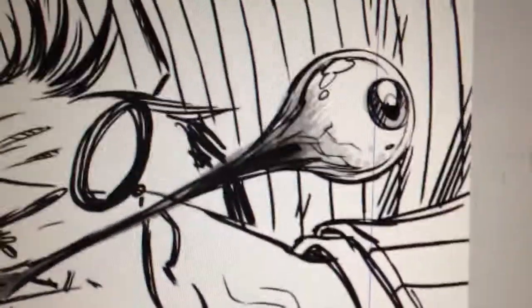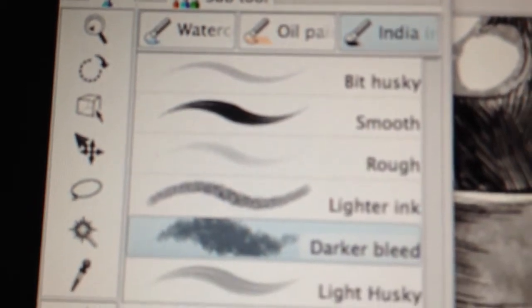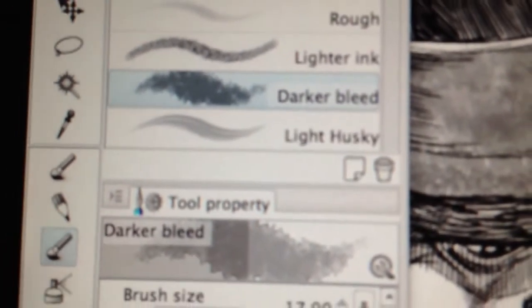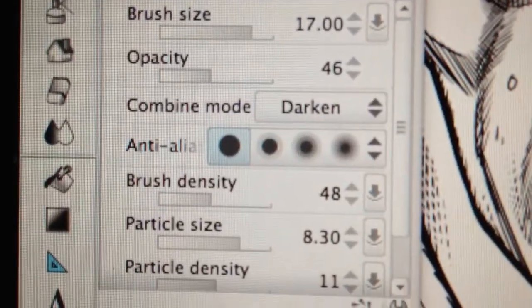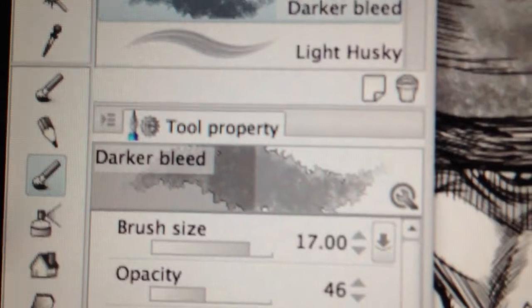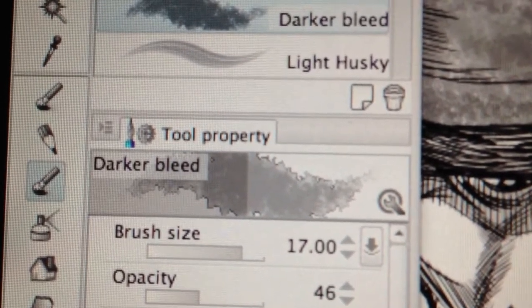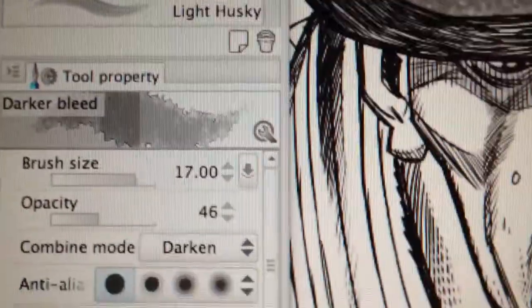Here are the brushes that I normally use. I use, in the watercolour brush, a brush tool called the Darker Bleed. I've upped the size of the particles so they're quite large, and you can see that looks like a fairly decent, respectable wash effect. One thing I don't like about it is the edges are a bit random-looking, which is nice in one way but it doesn't give me the full control I want.